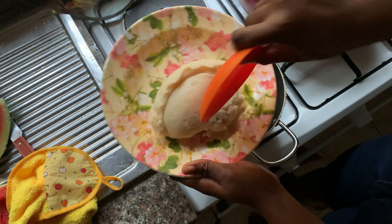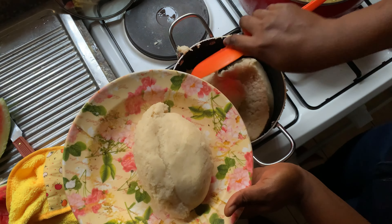Boil still on low heat for about three to four minutes. After about four minutes, open it up and stir again until everything is properly combined — and that is it, guys, your semo is ready!